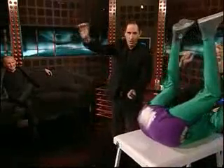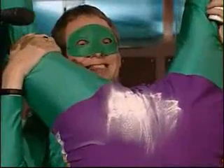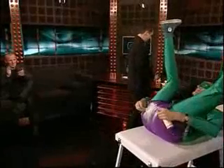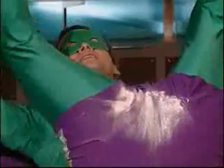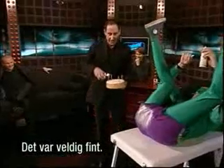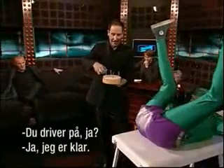Four, three, two, one... All right. Very good. And that was very nice. You are still going, I can hear.